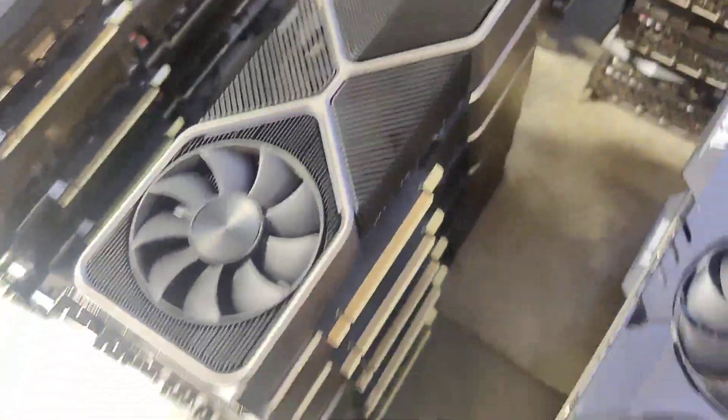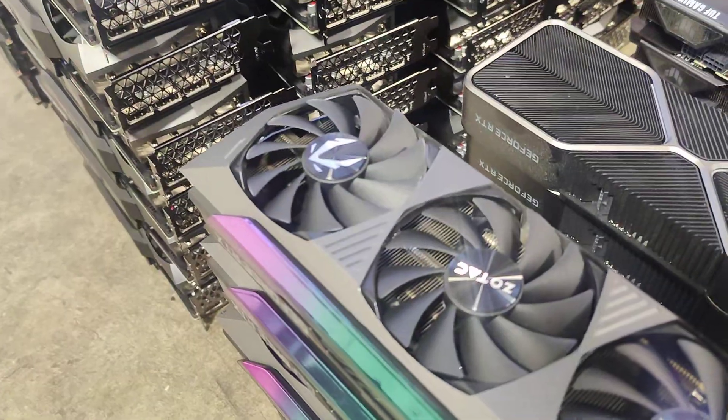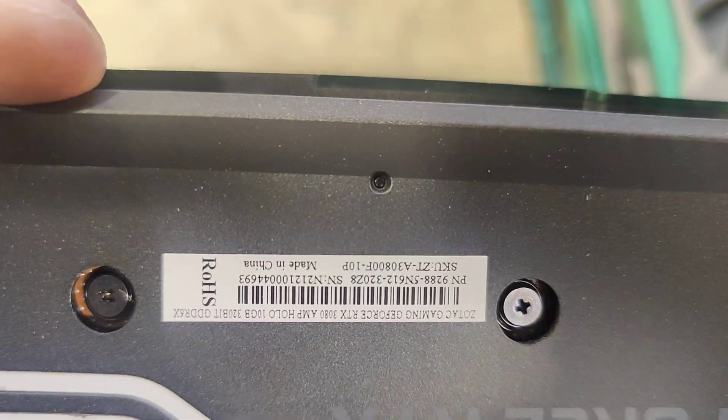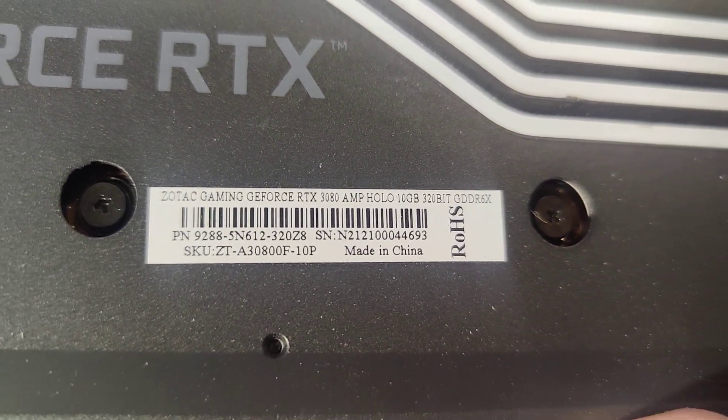Then we have more Zotac, but these are a little bit different — you can see they have a little color accent that the others don't. I'll show you the back of this card. It's an AMP Hollow, so it's a 1080 — we've got some of these cards as well.